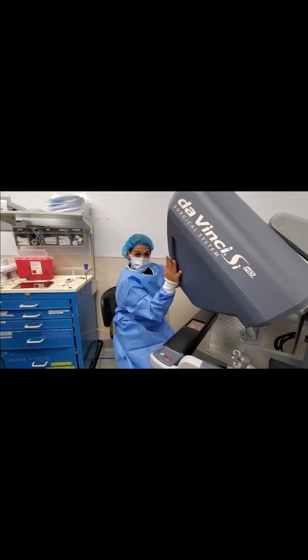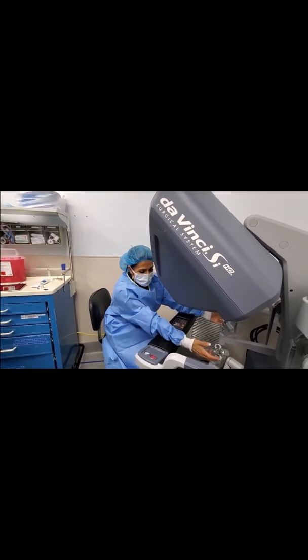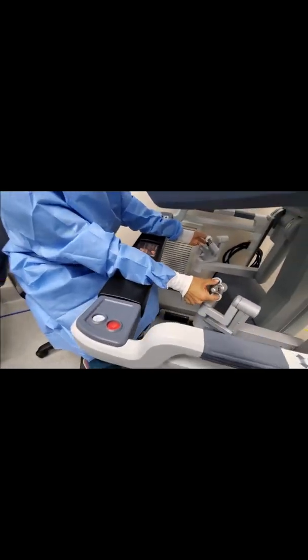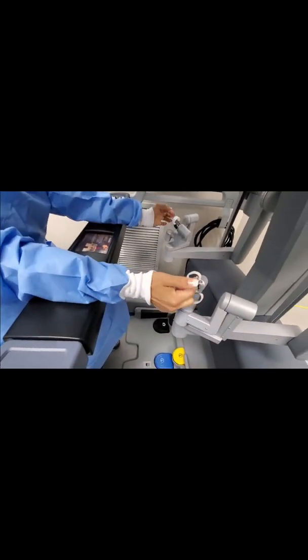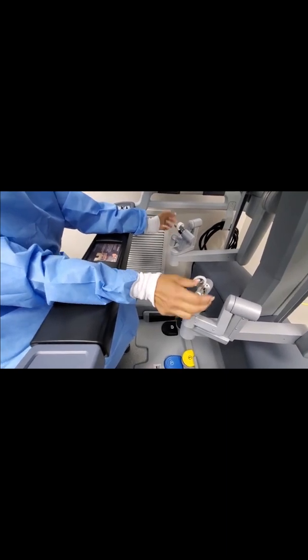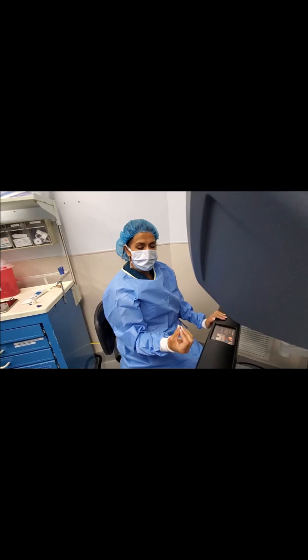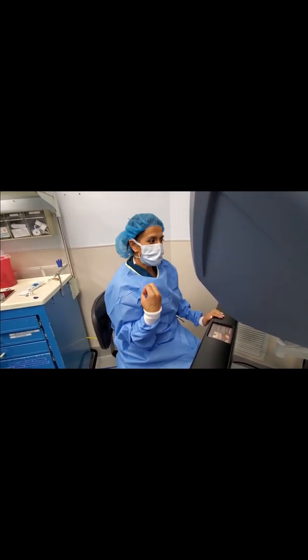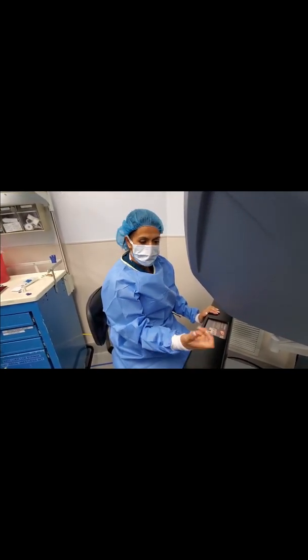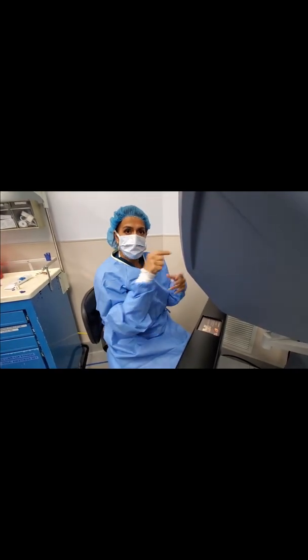The robot console — my favorite place. These are the arms, so what I was telling you earlier: you put your fingers in here and this will move the arms over on the other side. It's an amazing piece of technology — it allows for really fine dissection, you get a very great four-dimensional view of the pelvis. It almost feels like you're inside of the patient.